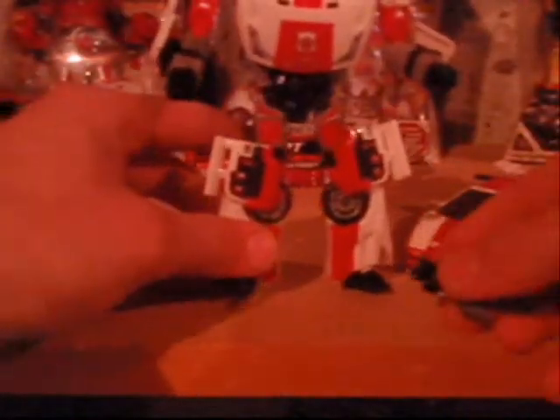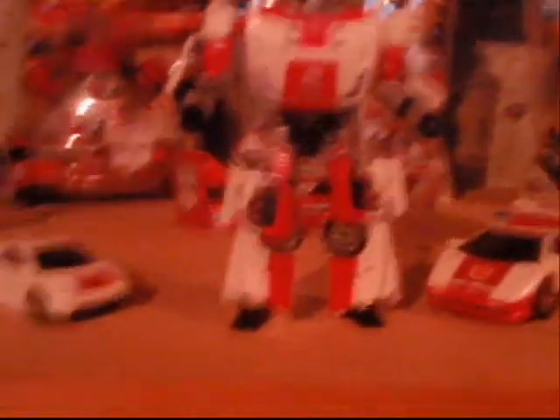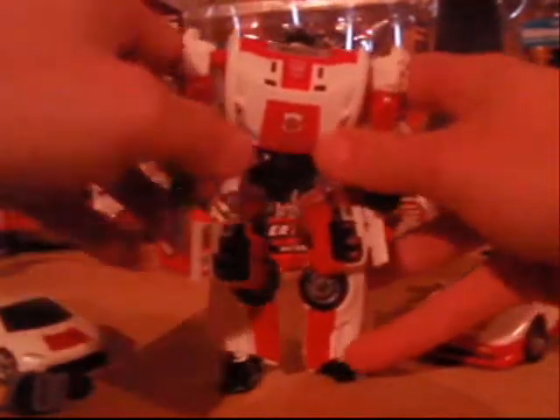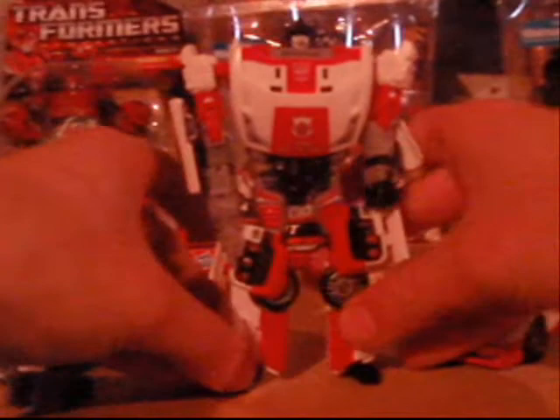I apologize if this is hard to hear with the furnace clicking on. Taking his gun here — I've already done the connection process on that, which like I said sometimes does like to pop out. I kind of think it looks better without this piece on it anyway, but it's what the instructions say to do. Pop it right in — it goes into his left hand. And there is Red Alert in his robot form.